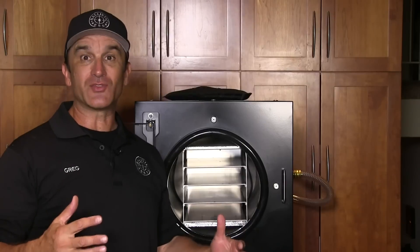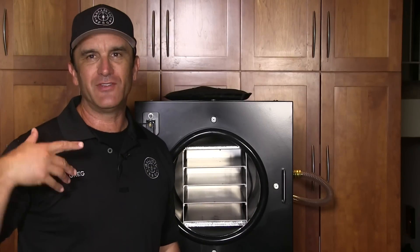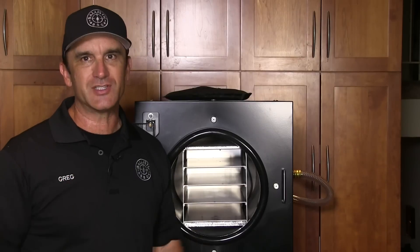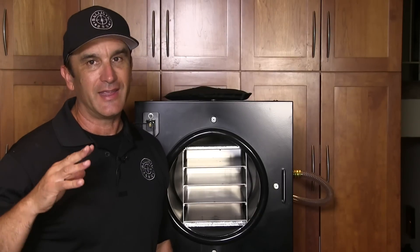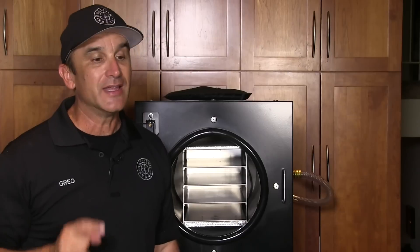Let's get this stuff freeze-drying. You guys remember this — this is my Harvest Right freeze-dryer. I did a video where I freeze-dried all the components for a cheeseburger and then made a cheeseburger, and I was pretty darn impressed. I'm looking forward to this. We're going to freeze-dry a bunch of pork, and I'm going to be able to take it backpacking or out to the desert.